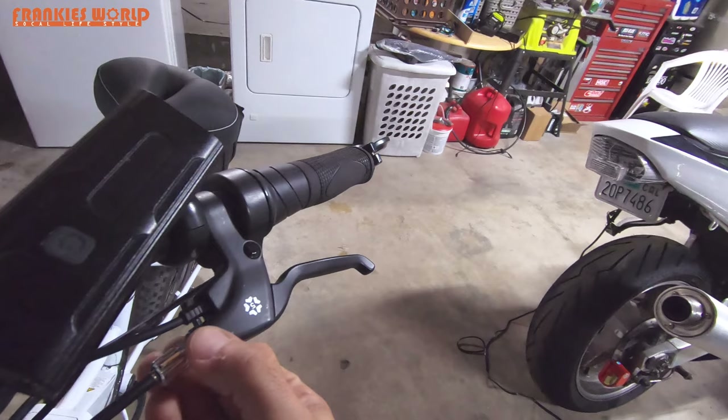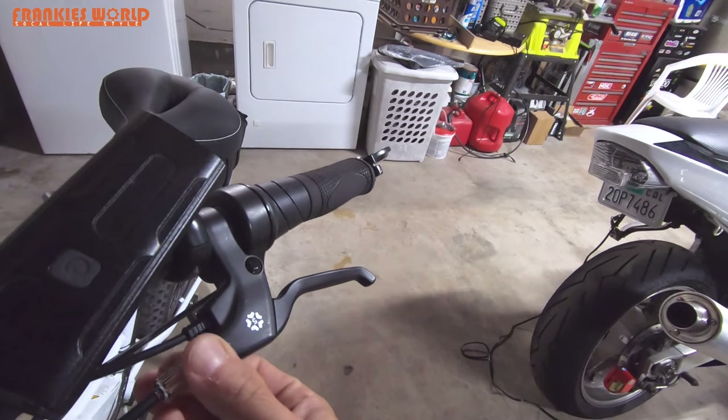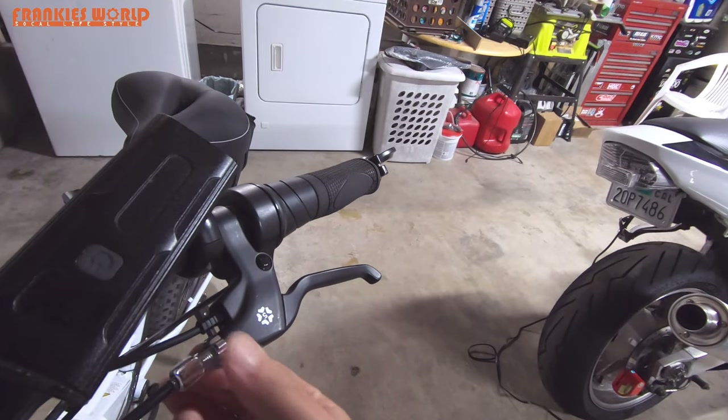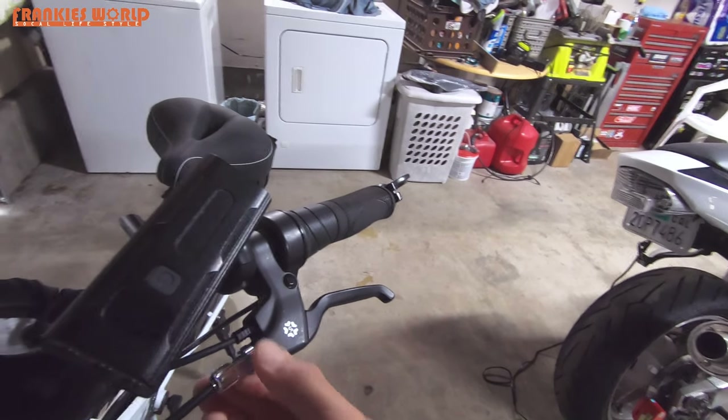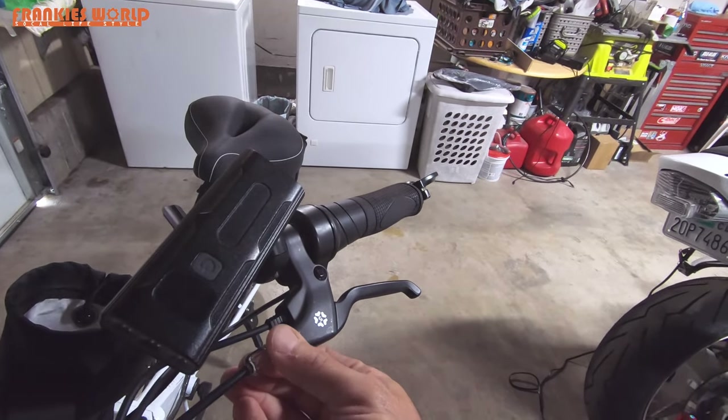Turn the lock nut so that it's nice and tight. You don't really need tools to make this really tight — and you don't want it that tight — because if you're out on the road and you have to make an adjustment without tools, you're going to be stranded.